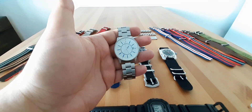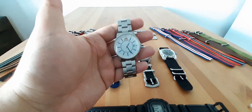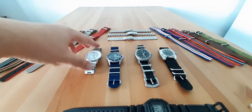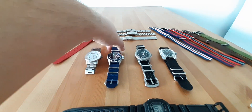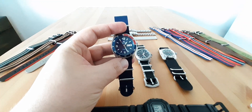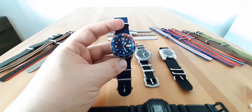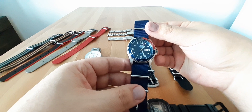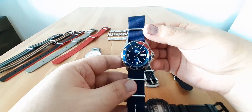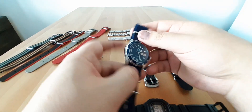Ten years before I bought this watch I stopped wearing watches and relied on my cell phone, but in 2016 I decided it's time to go back on the horse and be a proper man wearing a watch. The second watch after that is a gift from my girlfriend in 2019 for my 31st birthday. It's again an Orient Mako 2 with a Pepsi insert dive bezel.